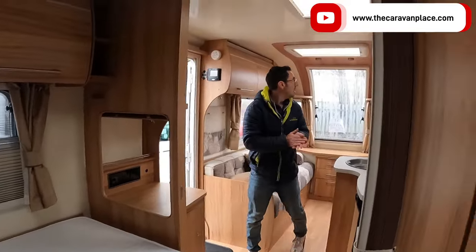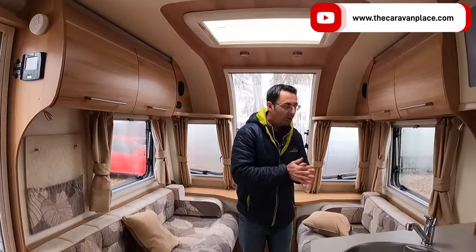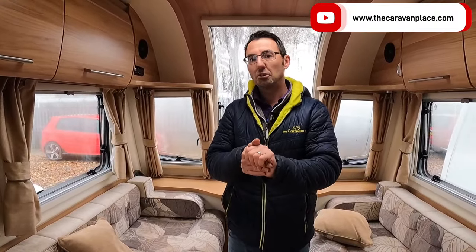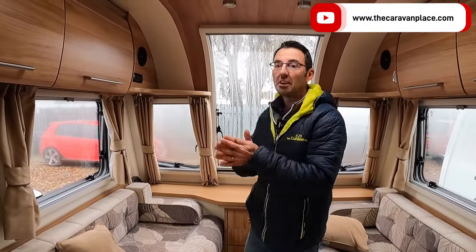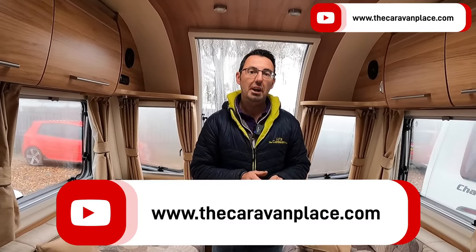Hopefully you have liked our quick review of the Bailey Pegasus GT65 Verona 2015, at £13,995. If you need any other information, let us know. Thanks — I'm Mark at The Caravan Place.